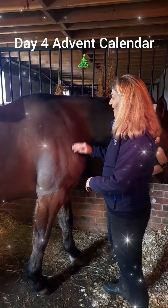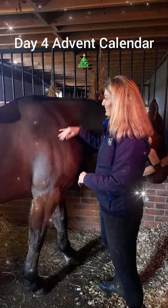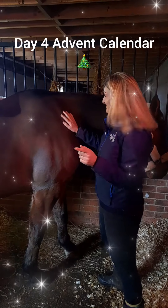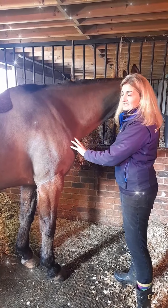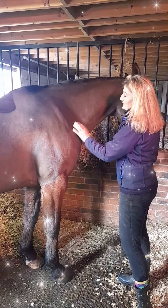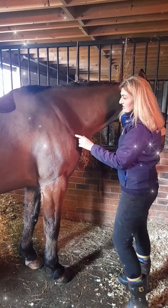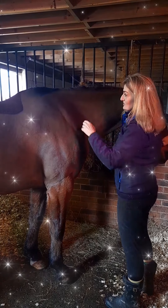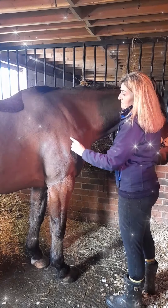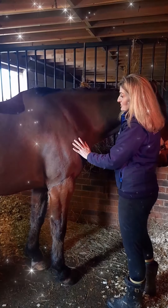Brilliant. Welcome to day four of the Advent calendar. We've got a student here filming today, which is brilliant. So again we've worked methodically. You've worked through the neck and cervical-thoracic junction, and now me and our student were just working over the muscles over the scapula and the shoulder.